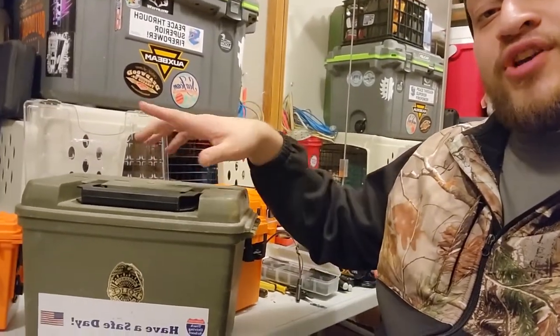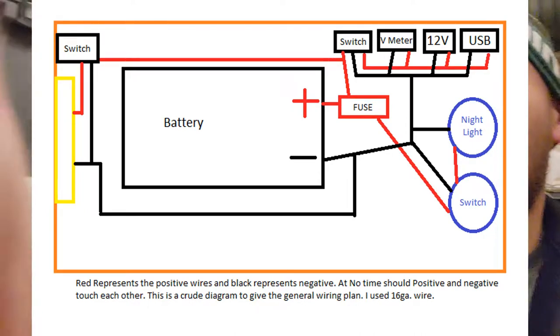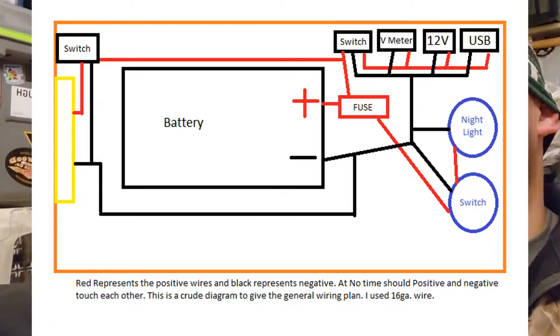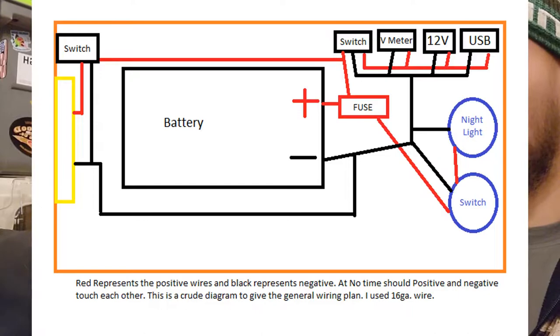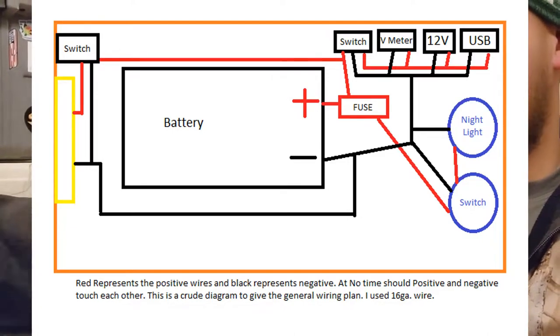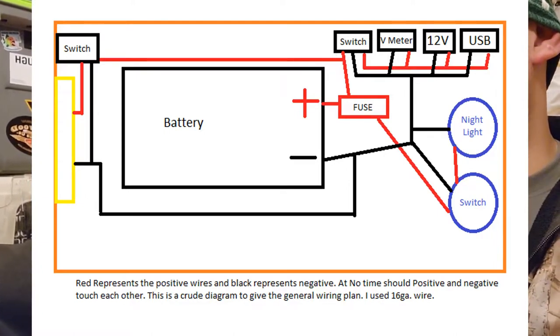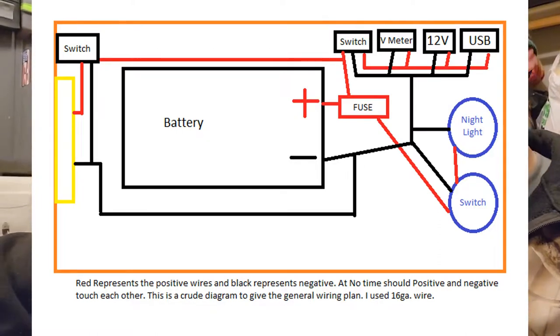The last thing people were asking about from the first video was a wiring diagram. The diagram is right here — red shows the positive, black shows the negative. You run all the wires through the fuse, and the negative obviously doesn't need a fuse, though you could add one if you really wanted to. And that pretty much covers this episode.